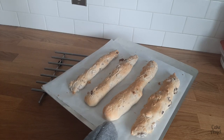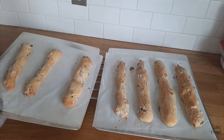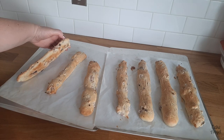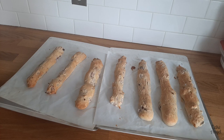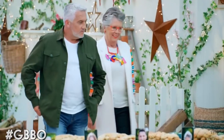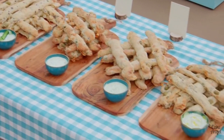Our breadsticks are done. They're a really nice golden brown colour, they smell amazing, and I really love that they haven't lost any size — they haven't shrunk at all in the oven, which means that we didn't overmix the dough. They have a nice firm crust and are really nice and golden brown underneath as well. I'm going to let them cool for a little bit. Paul and Prue are looking for well-filled ciabatta breadsticks with an open structure and a crisp brown crust, served with an unctuous tzatziki dip.